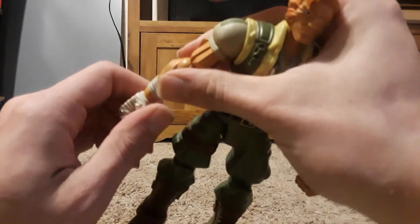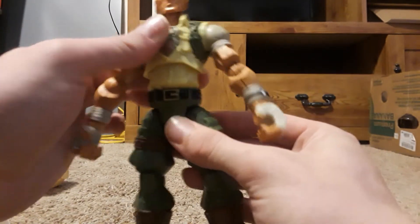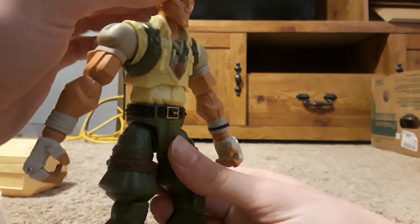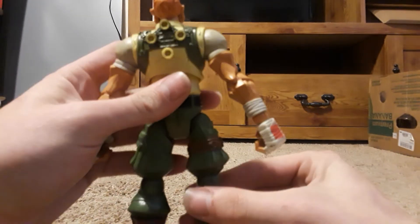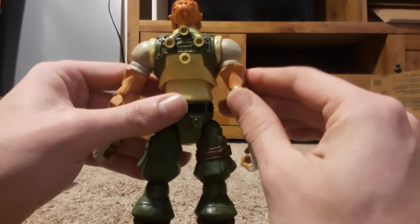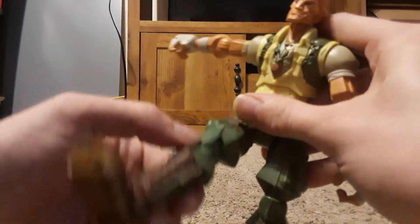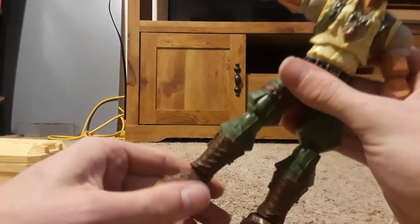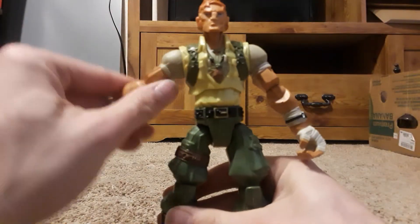He's not the American one — this guy came from Australia, at least his Joe name. For articulation: he does a swivel at the waist, the torso goes up and down, the head moves up and down and can do a full 360, though the collar prevents it from moving too far. The only real pegs that show he's from the Sigma Six line are the four on his back. Both legs go out that far, the leg goes up and back, with a single joint at the knee and a bend at the toe that also turns.